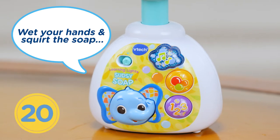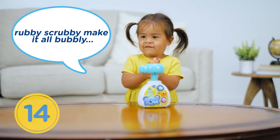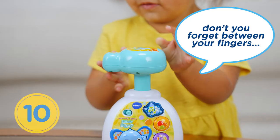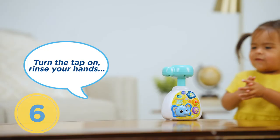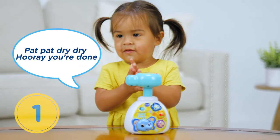Whip your hands and squirt the soap. Rubby, scrubby, make it all bubbly. Rub the tops and scrub the bottoms. Don't you forget between your fingers. Turn the tap on, rinse your hands. Pat, pat, dry, dry — hooray, you're done!